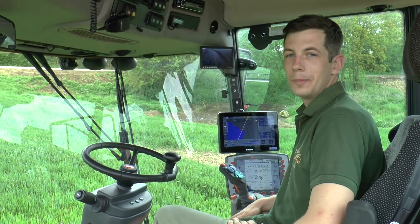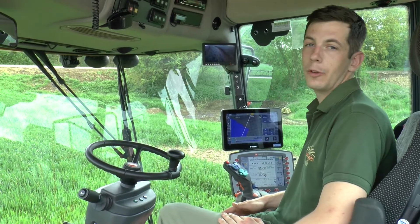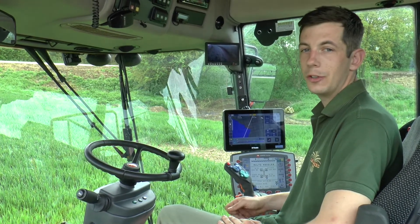So when we're spraying around and on the outside headland and we need to be on a three star nozzle, we look at our map for guidance and it gives us a head start before we even get to the field — where there are ditches.